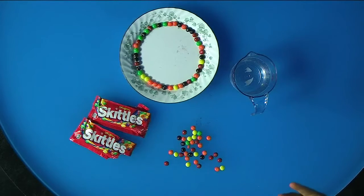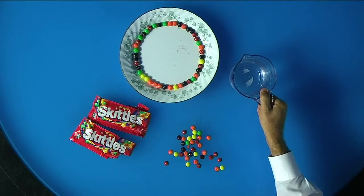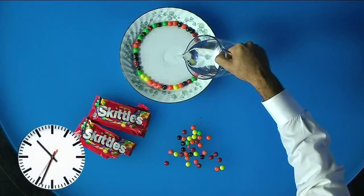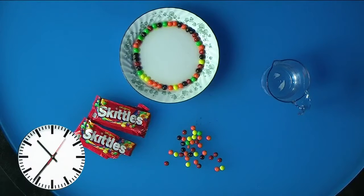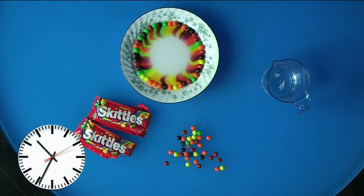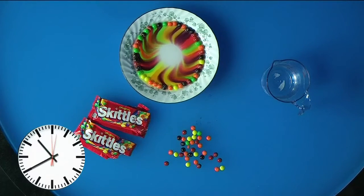Now that your Skittles are in a single file line around the plate, next up, add some warm to hot water and pour it in the center — just enough so it fills up and starts touching the Skittles. As each Skittle starts dissolving its food coloring and sugar in the water, you start to get your own colorful path for each Skittle.